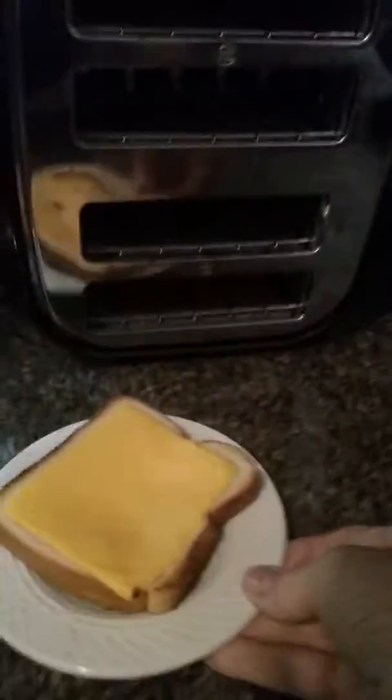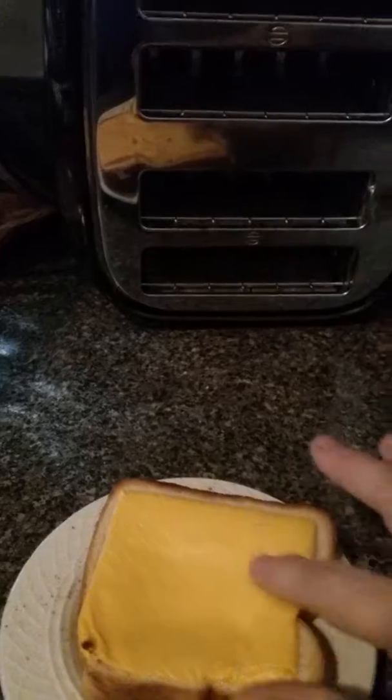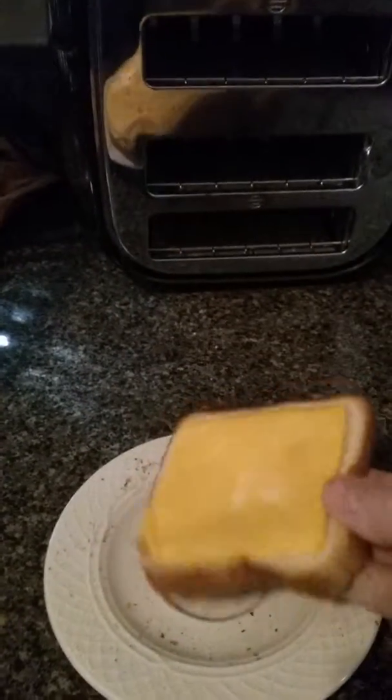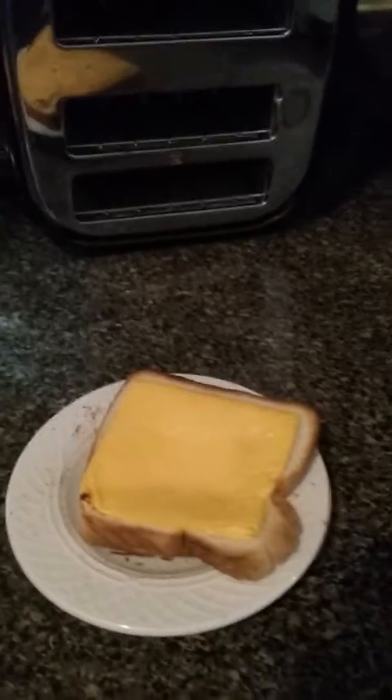Whoops. Look, I have a piece of cheese toast — it toasted it! My cheese is soft and melty. It doesn't feel as crispy as it would in the oven, but hey, for a quick breakfast, can't beat it.